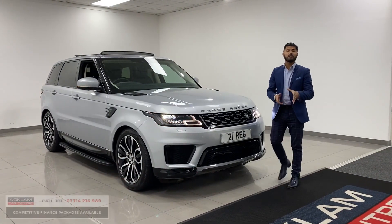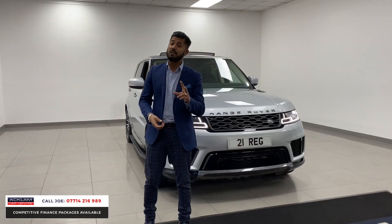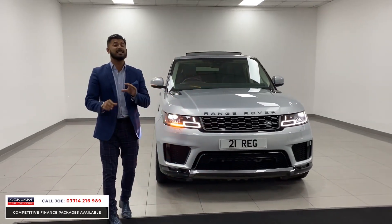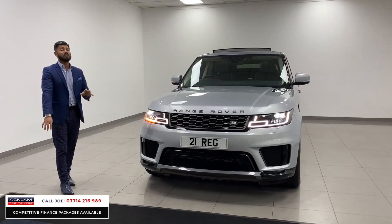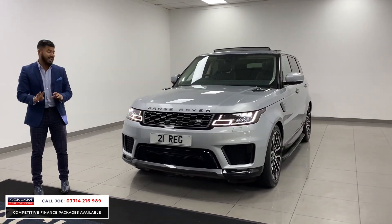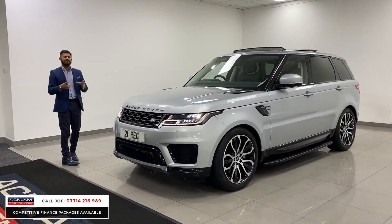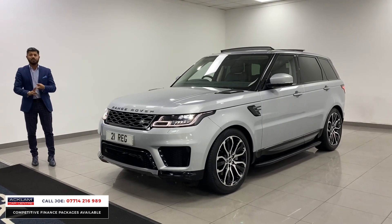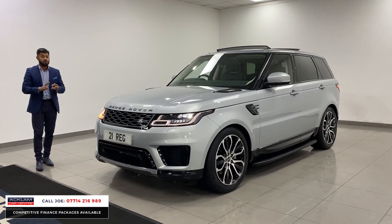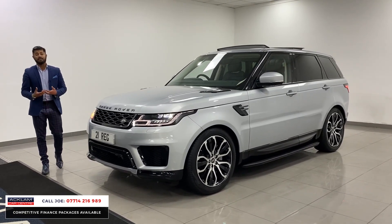It's a fabulous car this is — Range Rover Sport D300, which is the new engine, 3 litre, 300 horsepower. This is the HSE Silver Edition in a beautiful colour called Hakuba Silver. This car has only got 4,000 miles on it. It is like brand new inside and outside. Being the Silver Edition, it's got some nice, neat features. It's a cracking four-wheel drive, the 300 horsepower is more than enough, great running costs, and being a 21 registration, you have the remainder of the manufacturer's warranty.